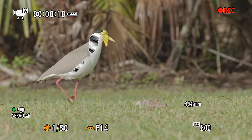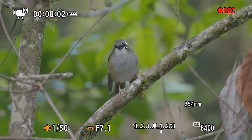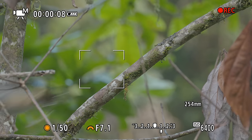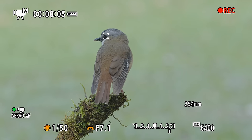The R7 also has animal eye tracking in video mode, and no camera in this price bracket has that at all. That's a truly amazing feature if you're filming animals — even a Sony A1, an $8,000–$9,000 camera, doesn't have animal eye tracking in video mode. So here the R7's performance is definitely a standout.